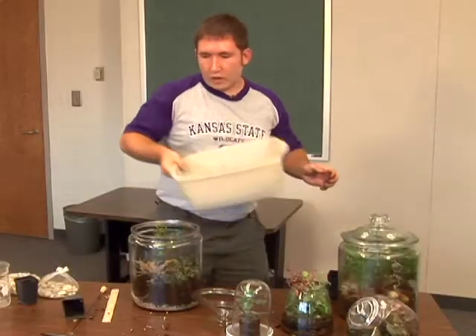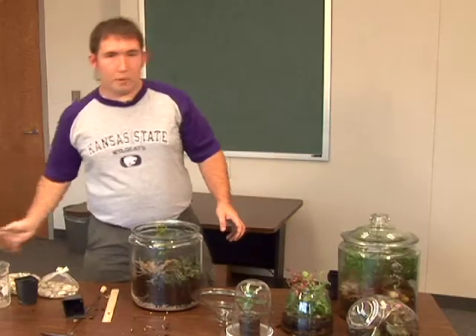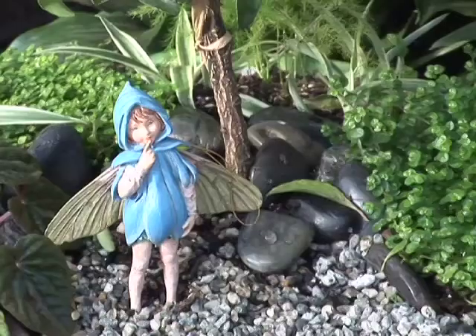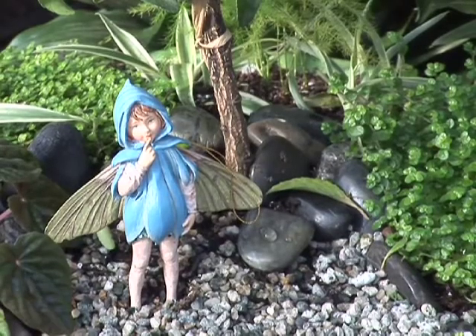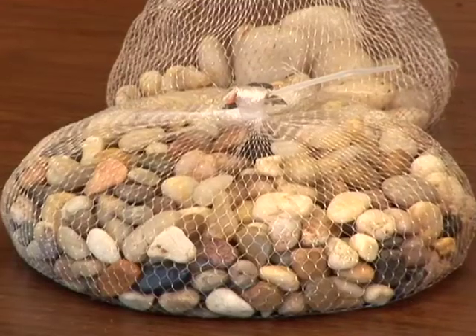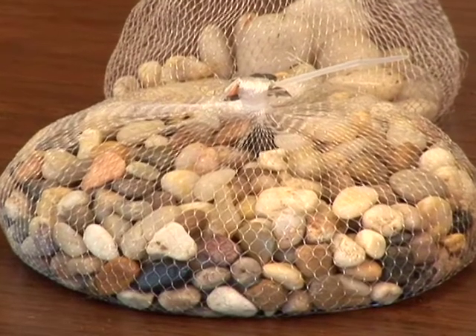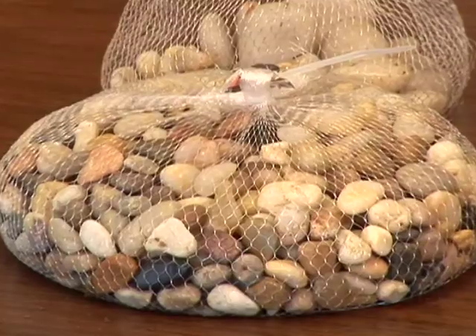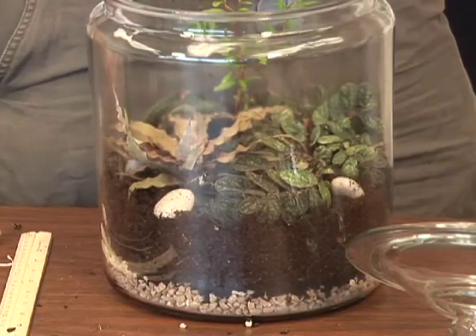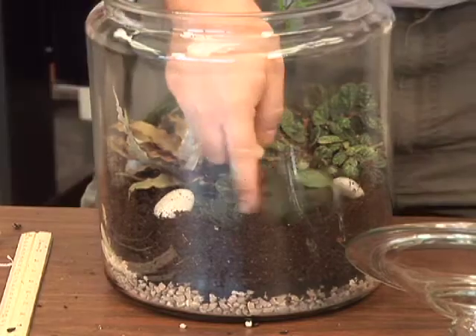The last part of the terrarium is the fun part — you can put all sorts of decorations in your terrarium. You could go to where they sell bonsai equipment; they usually have small figurines, or you could put little gnomes or any kitschy item you want. I'm just going to put some plain old rocks in because I want this to look more like a natural scene, adding them in random places for a little bit of different color and a natural feel.